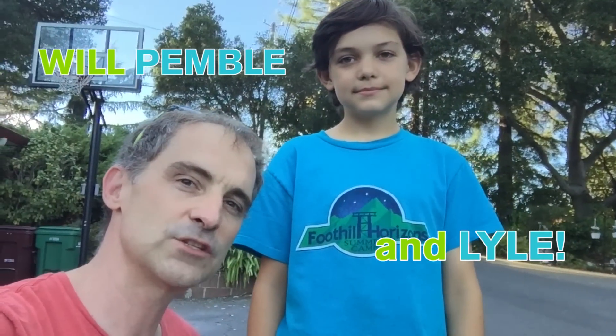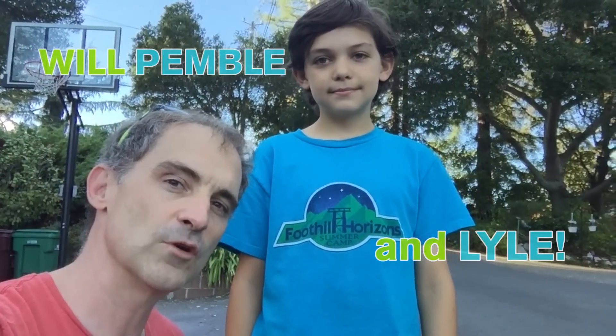Hey guys, it's Will Pemble. There is Lyle. We are going to bend some pipe for the new track for the coaster, which is starting to look like it might actually go in the front yard. So we might end up with two coasters — one never really knows. And Lyle has some amazingly cool ideas for what to do with it and how to paint it.